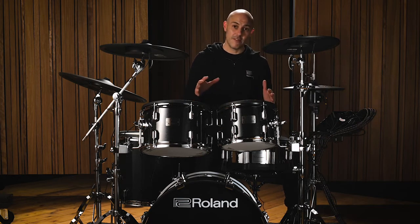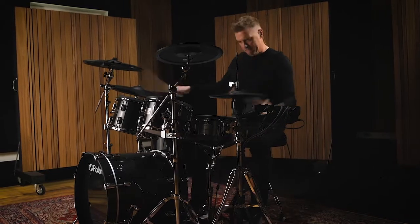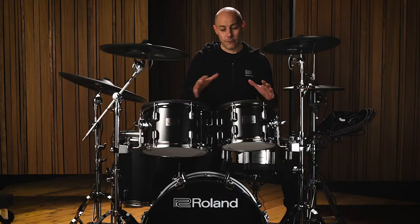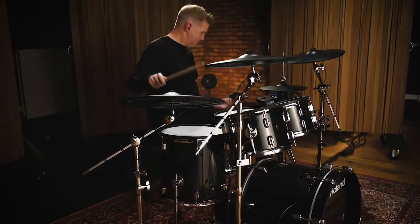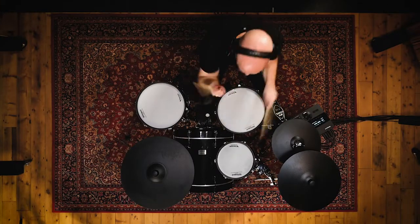There are two kits in the range, the VAD 506 and the VAD 503. They both use the same pads and the same components but just in two different configurations. A full five-piece set which is the VAD 506 and a one up one down configuration which is the VAD 503.